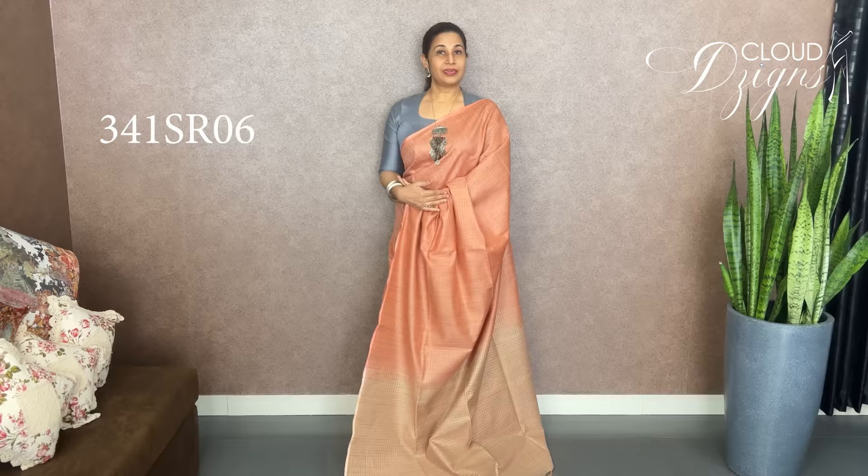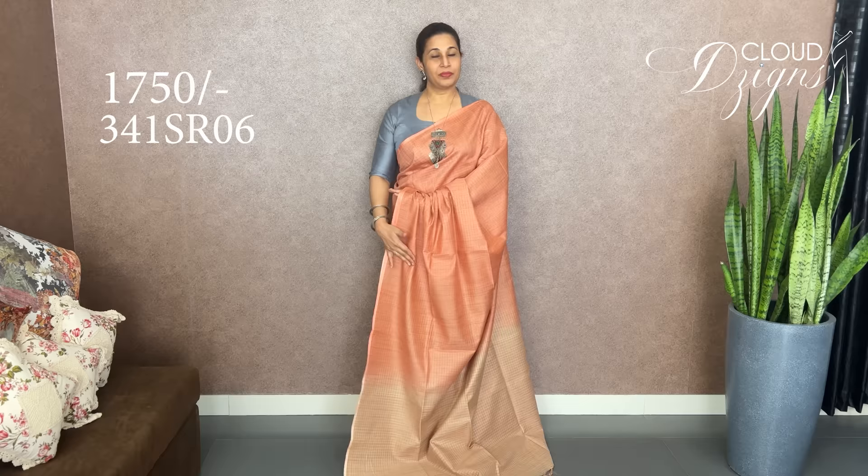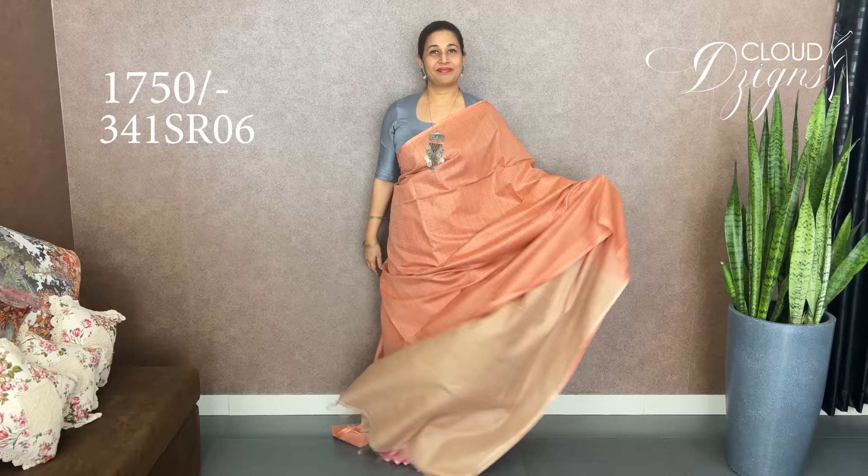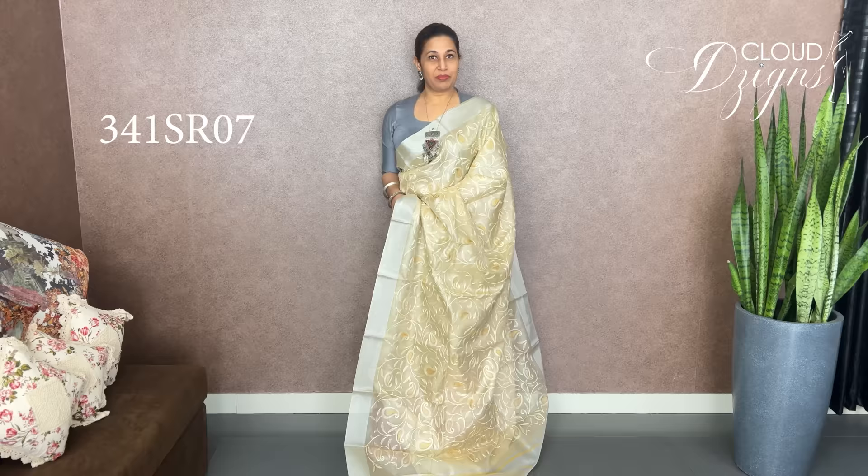This is a Tessa Silk Sari — we have a nice color combination with a strong white base. It has a pink jute movement design — a big pink jute movement design. The other style is tissue fabric with a self embroidery work and computerized embroidery work, with a border in silver.